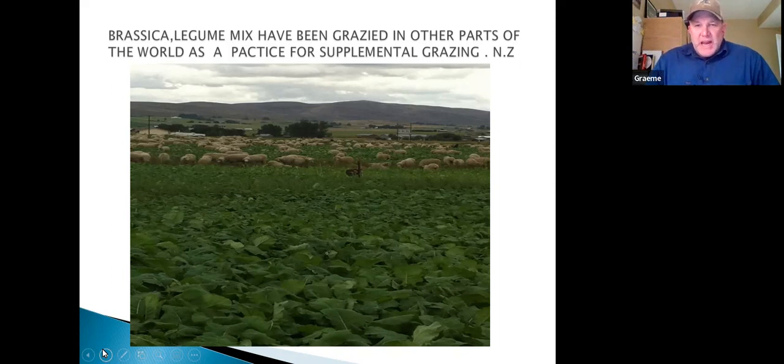I wanted something better for my winter swath grazing — I was just doing triticale and oats and wanted my calves to stay longer and sell them at a different time of year. We calve in May-June and wean in January-February, so I bought seed from New Zealand and started cover cropping — I called it nutrient-dense feeding. David has sheep and cattle: the cattle are ahead, the sheep follow behind, and he rotates back around. They can grow crops all year round; we have to condense this into four or five months.